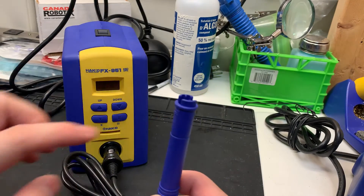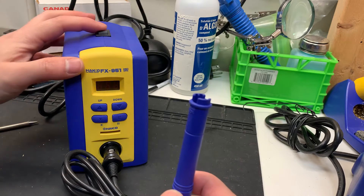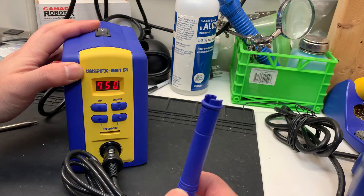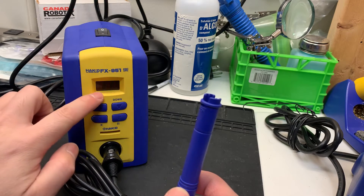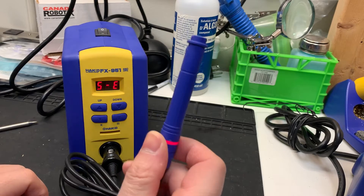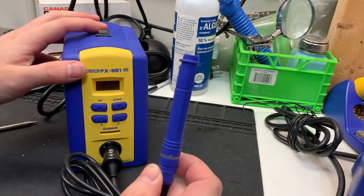Without the actual tip, the iron is not going to work. When you turn it on, it will give you another error. Instead of CE, you're going to get a 5E error. The 5E error means the tip is not sensing — the handpiece is not sensing a tip. So let's shut it off.